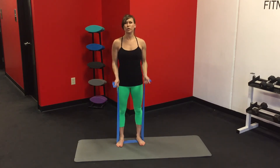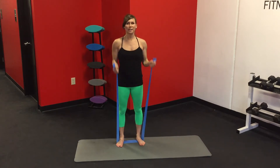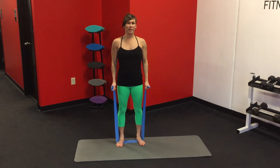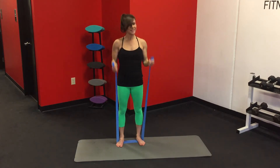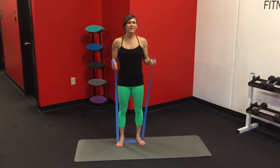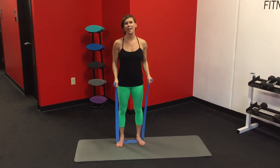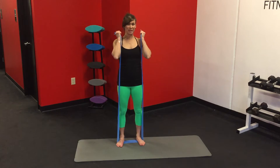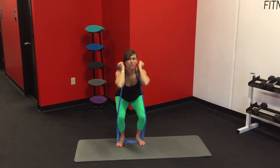Now we're going to stand in place and just bicep curl. Back to those biceps — they're still fired up. Big, full range of motion. Last eight. Are you ready to really push it? Hold it up and keep it up. You can lift those elbows up now but keep your biceps active. And squat.